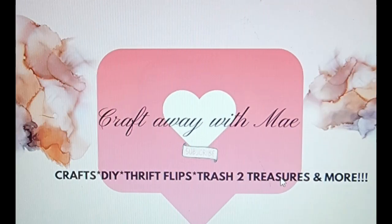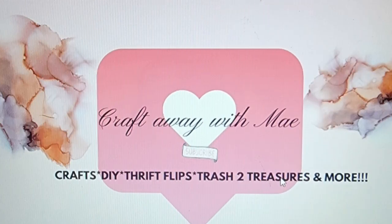Hey lovies, welcome to my channel Craft Away with Mae. I'm Mae. If you are new here, thank you so much for stopping by. If you are returning, thank you so much for coming back. On this channel I love to do all things DIY and crafting on a budget, though I do love to splurge at times. At the end of the day, I love to have fun while crafting.